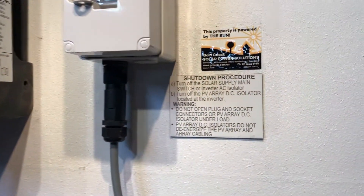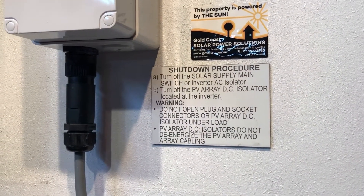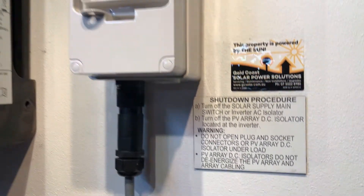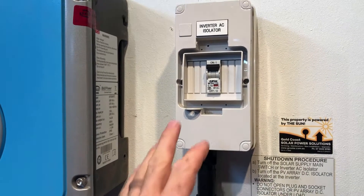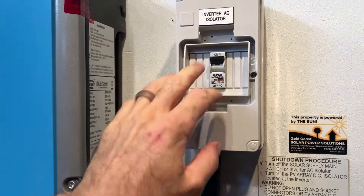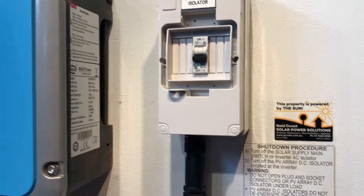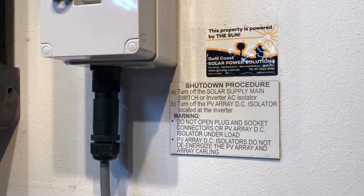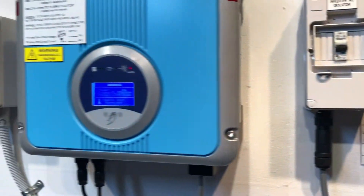We follow the shutdown procedure, which will be something like this: turn off the solar supply main switch, which will be located in the switchboard, or the inverter AC isolator. In this case we've got an inverter AC isolator — you may or may not have one of these depending on where your inverter is located. We flick that off, which is usually down, and then we turn off the PV DC isolator located at the inverter.